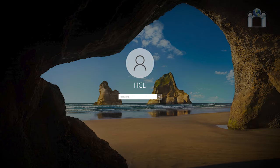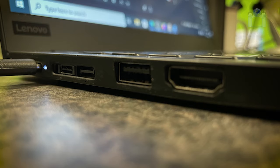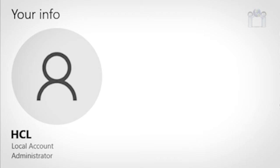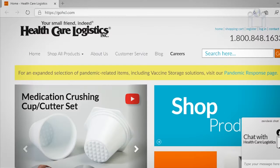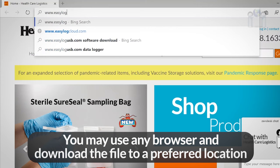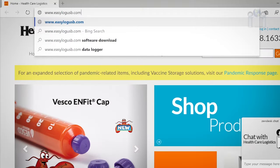To begin, log into a computer that you will use to connect the data logger to. Make sure a USB port is available and the computer is running Microsoft Windows. Also, make sure you have permissions on the computer to install software. Open a web browser — I will be using Microsoft Edge — and go to easylogusb.com.